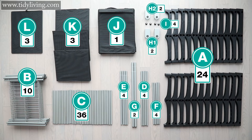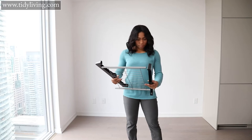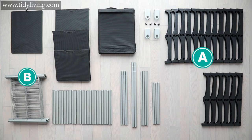Once you're sure you have all the components we can move on to the assembly. Take two A connectors and a B shelf and attach the connectors to each side of the B shelf. Be sure the longer support wire of the shelf is facing downwards. Repeat this step nine more times until you have 10 assembled shelves.